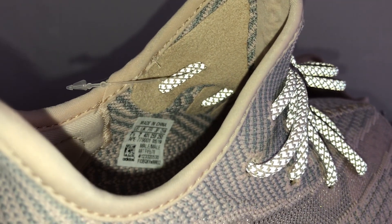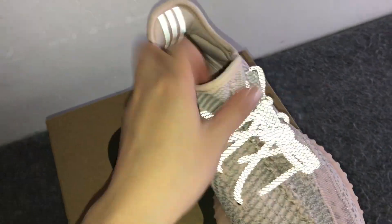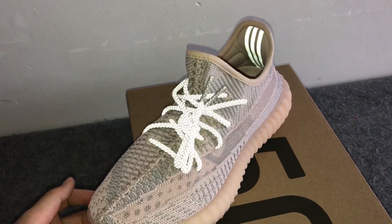Let's check the size — it's US seven and a half. And the shoes come with our original shoe box.